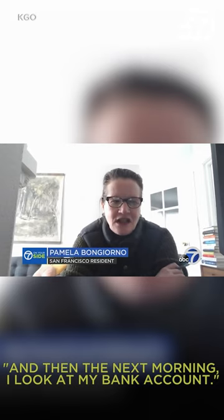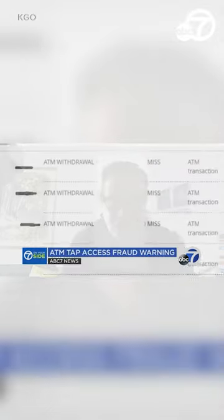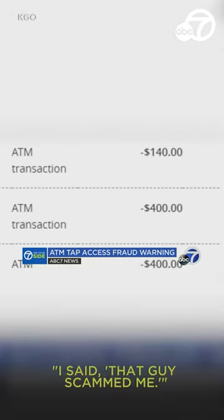The next morning, she looked at her bank account. To her shock, Pamela saw three more withdrawals from her account — $940 was gone. She said, "That guy scammed me."